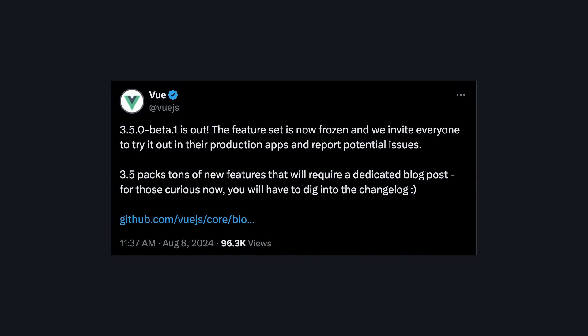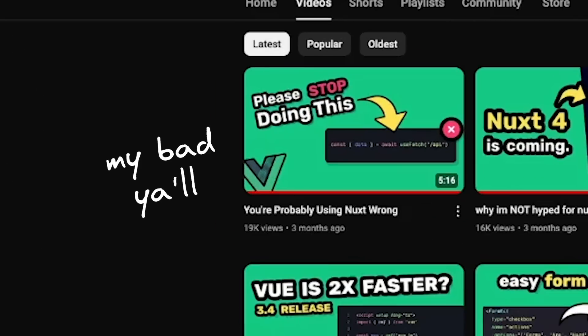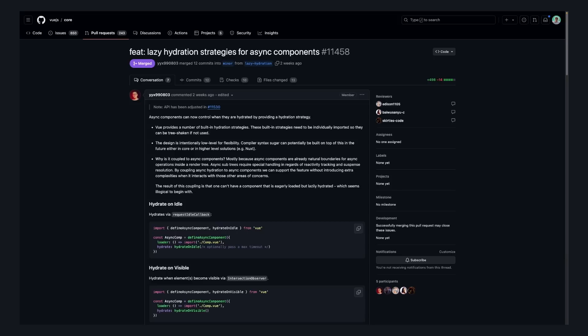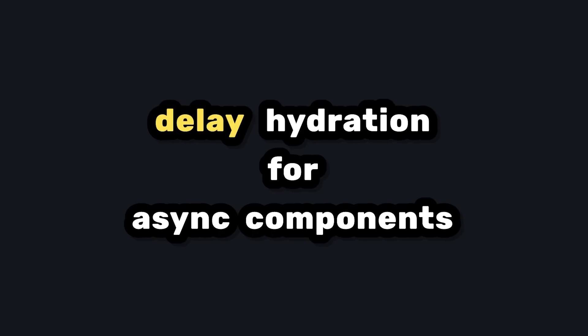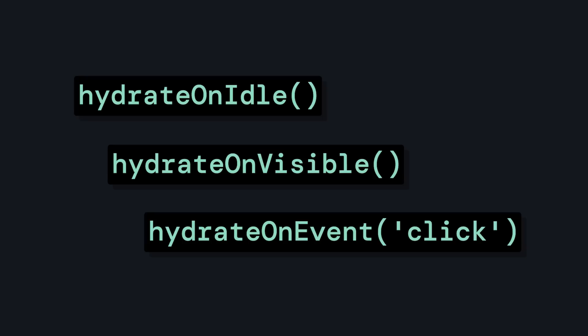A couple days ago, the Vue account tweeted out a release of the Vue 3.5 beta. As a highly consistent Vue content creator, I started scrolling through the changelog. One thing that stood out to me was this PR for lazy hydration strategies for async components. In summary, it means we can delay hydration for async components, so our app can load and hydrate faster, and we have more control over when async components hydrate.